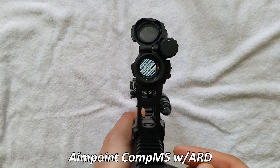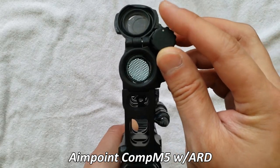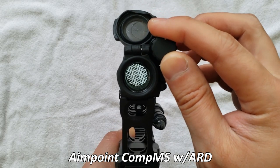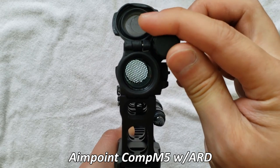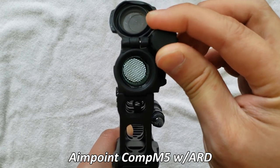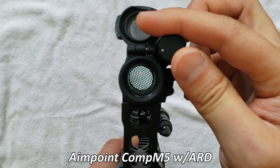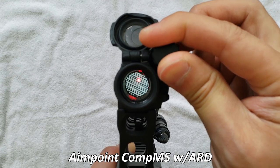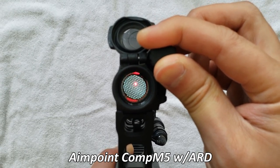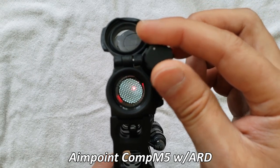But here we are at zero for you folks that are watching — night vision one, night vision two. So setting one, two, three, four, five, six, seven. So setting seven on daytime. See how much more it blooms on there. Granted, consider that the ARD is on.